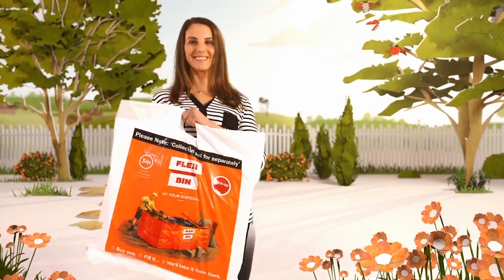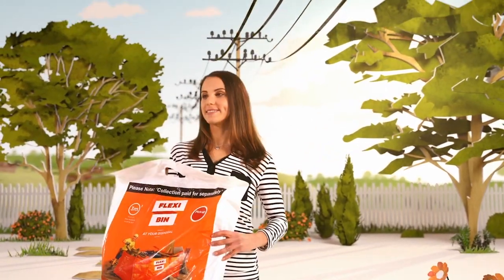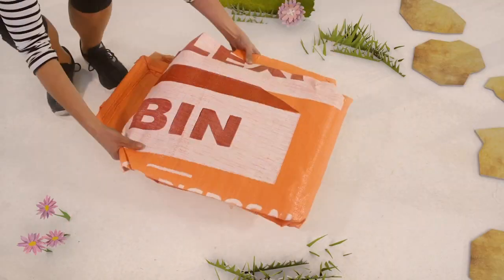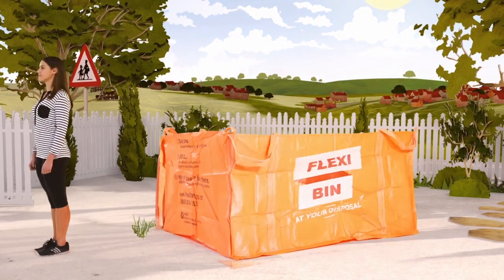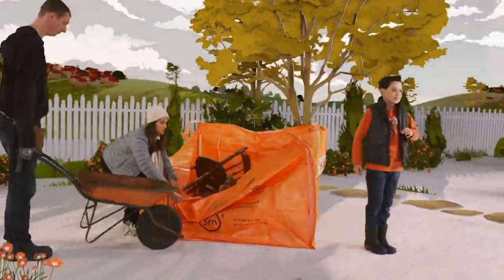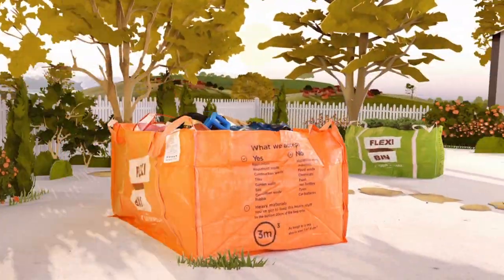Think you could fit the contents of a skip into this? Well, you can. Take your FlexiBin. You can buy one at your local hardware store. Unfold it and place in an easy-access part of your yard, and then fill, fill and fill to tidy up after gardening or DIY projects or to get rid of household junk.